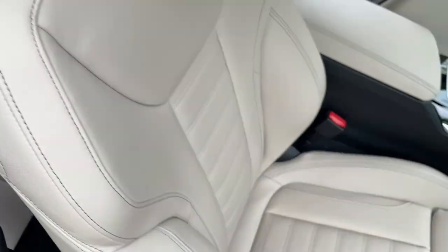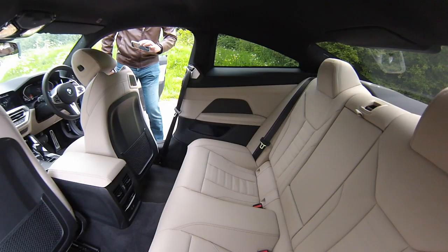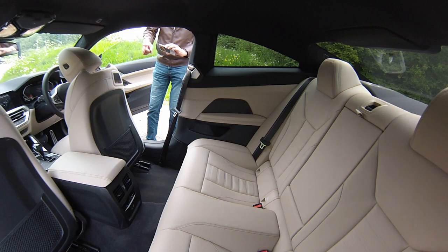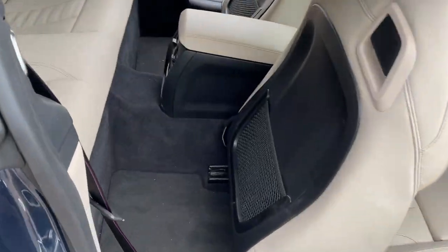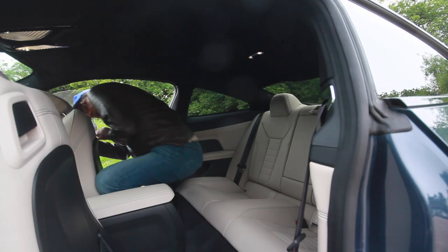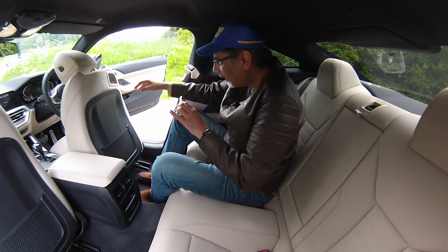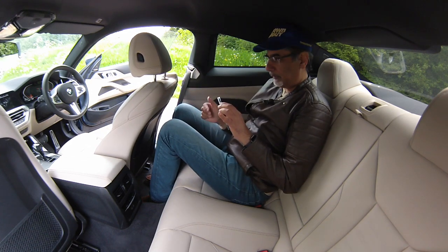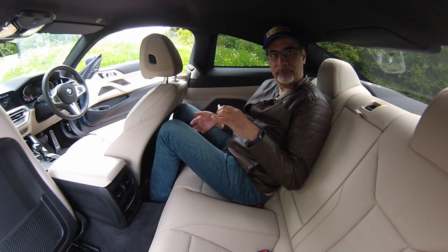These beautiful bucket seats have a little handle on the back; once you pull it, the seat not only slides forward but also moves up and down, which gives more room. The bigger coupé door gives a fair amount of space to get in, though it's not the easiest thing in the world. The seat then returns automatically to the driver's position — I'm six foot two with long legs and it's still not too bad.